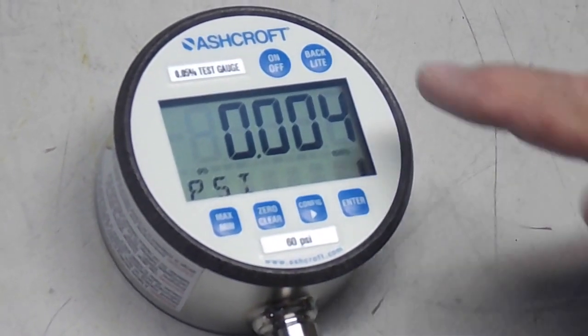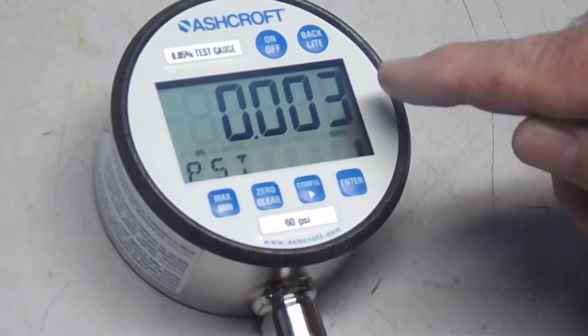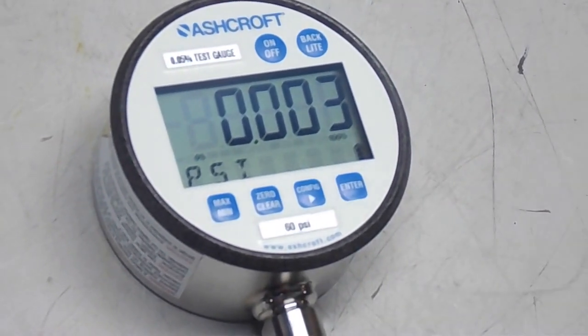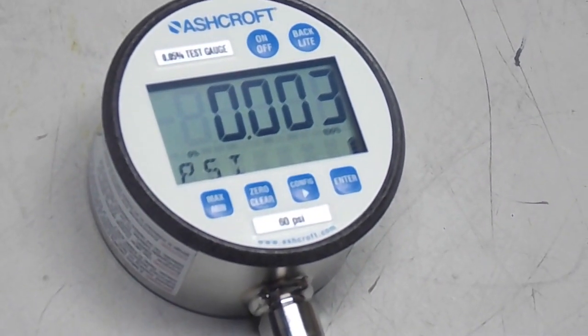There is some fluctuation here on the smallest digit, still within the range of 12.05%.